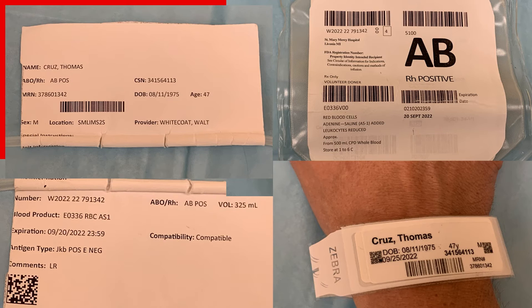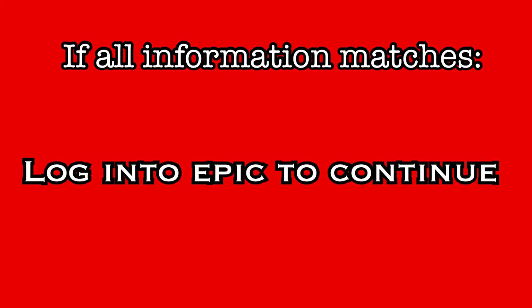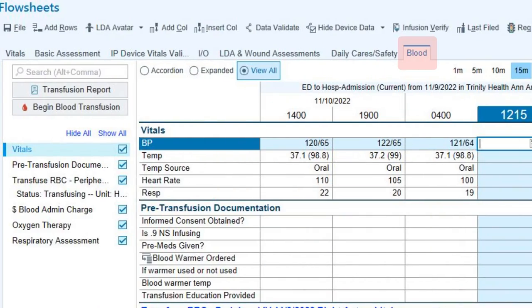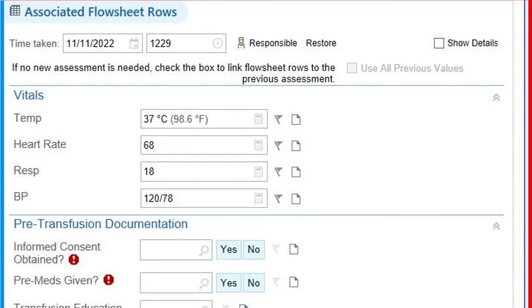If all information matches, the product is safe to administer. If there are any discrepancies, do not administer this product but instead contact blood bank immediately. If the verification was successful, log into EPIC to finish the process. Go to the blood flow sheet and click on Begin Blood Transfusion. A prompt appears to link the product to a specific IV — choose the line that will be used for this transfusion. Then scan the unit number, product code, blood type, and expiration date barcodes. If pre-vitals were charted within the last 30 minutes, they should auto-populate in the vitals field; if they do not populate, enter them here.